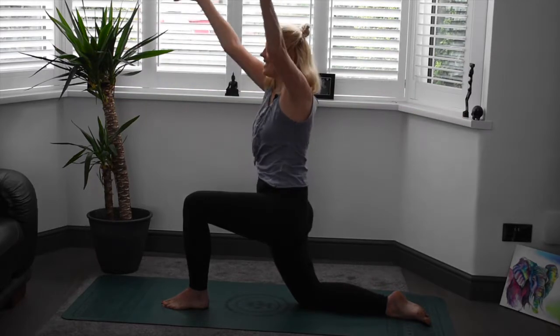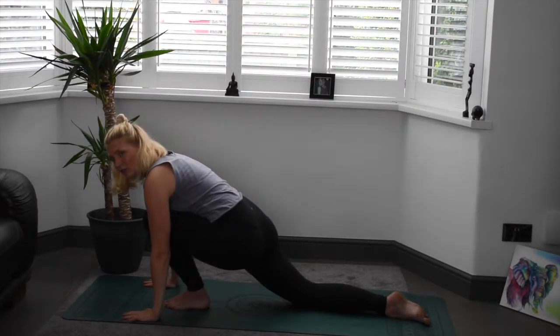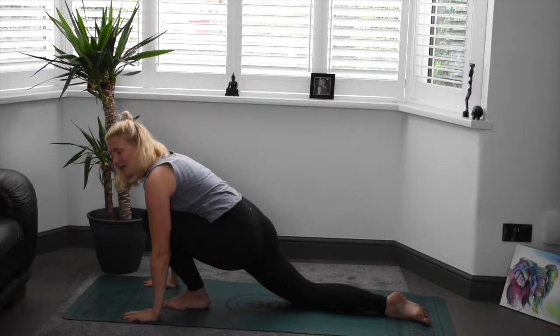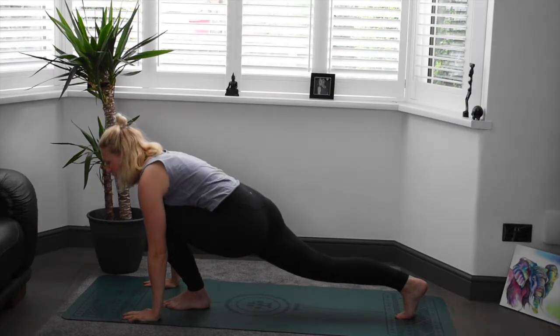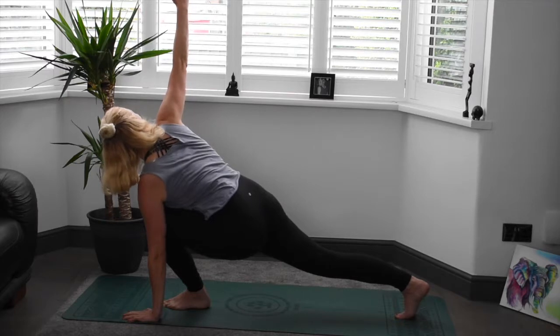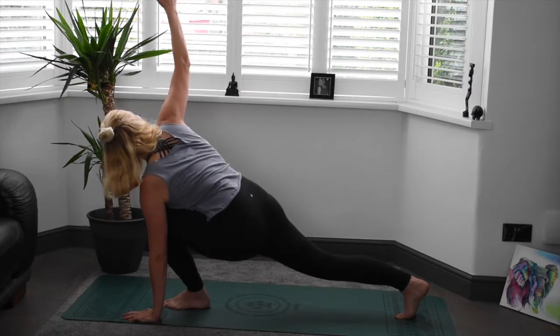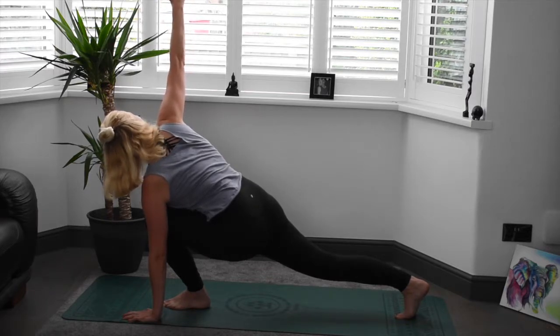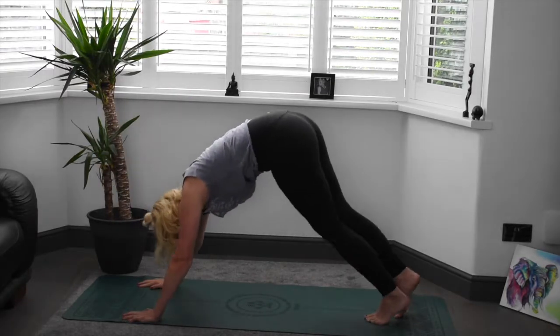Inhale, back up. On the exhale, we're going to frame that foot. Your choice — you can either stay here keeping the knee on the mat, or you can come back off the knee and lift onto the toes. One more time, we're going to lift that right arm up, twisting towards the right there. Nice and strong, nice deep breaths. Inhale, fingertips go towards the ceiling. Exhale, plant that hand into the mat and send that left foot back into downward dog. Pedaling those heels down to the mat.